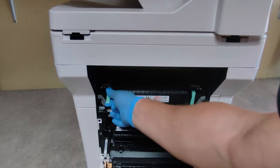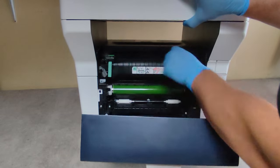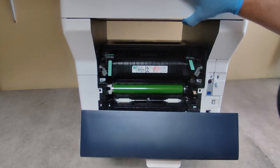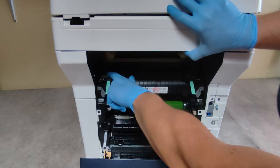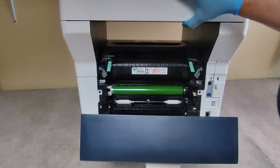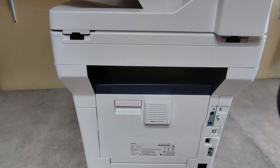To move the sliders, lift up the green handles and slide them to the center if printing envelopes, or out if printing on normal plain paper. That's it — thank you very much and good luck!